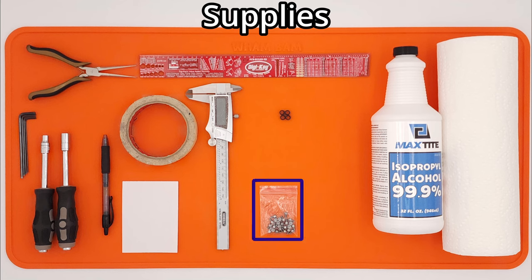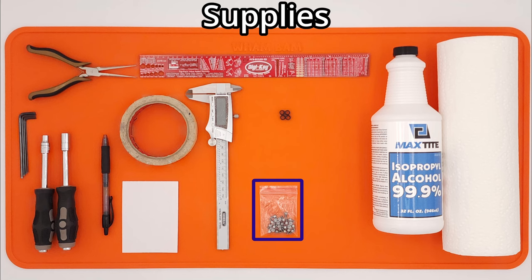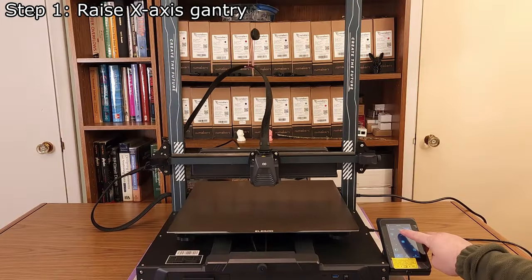26 M3 x 5mm screws will be used instead of the M3 x 6mm screws included in our kit. IPA and paper towels will be used to clean the printer bed in case any grease from the linear rails gets on it.